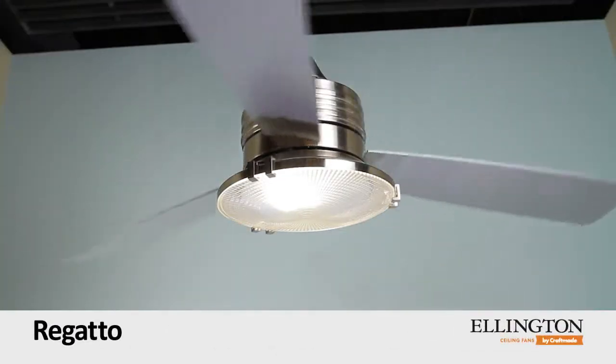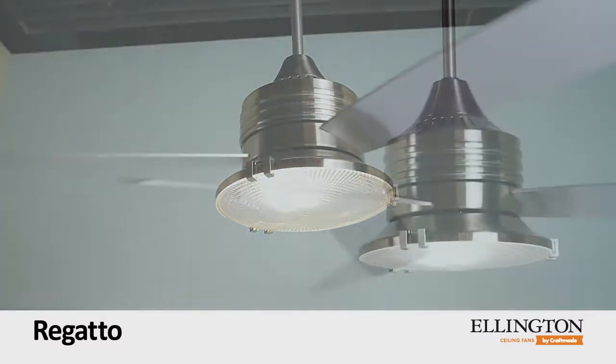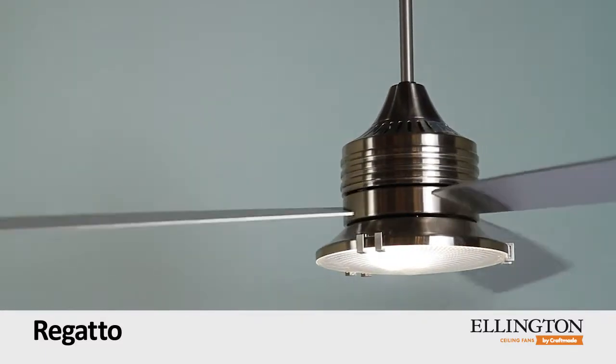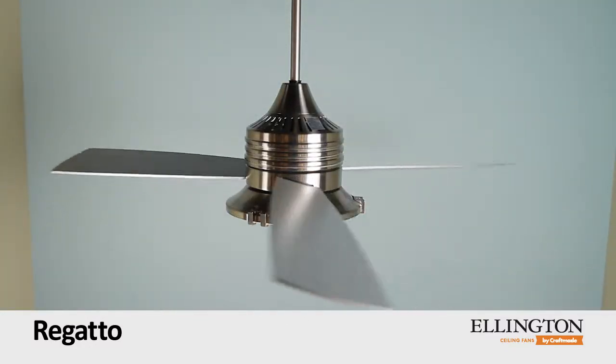Regato by Ellington ceiling fans. Inspired by mid-century industrial design, Ellington's extraordinary Regato 54-inch ceiling fan is both retro chic and totally modern.